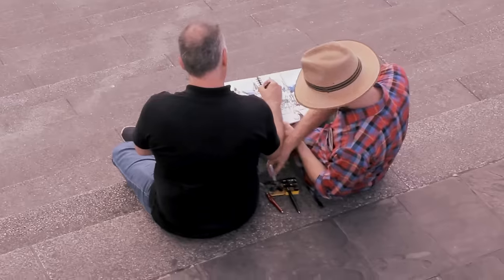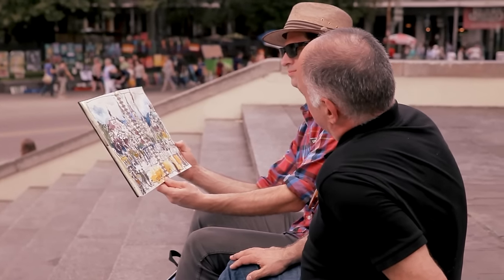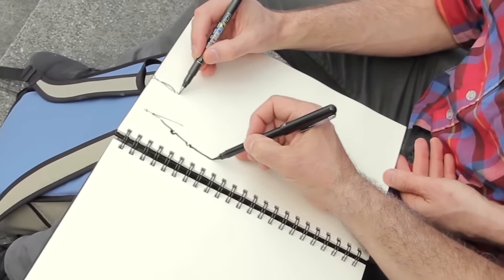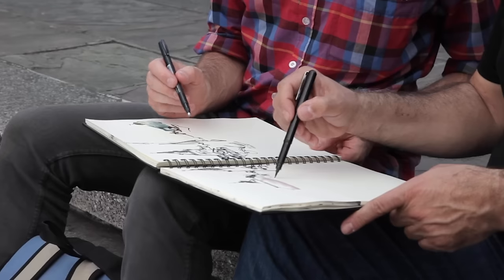A great thing about a sketchbook is you can share it very easily. If you're physically sharing space with someone, they can draw in your sketchbook, you can draw in theirs, or you can pass it around the table. One of my favorite things about getting together with urban sketchers is sitting around having a meal and passing sketchbooks around, looking through each other's work. It's so different from scrolling through social media profiles. The portability of the sketchbook leads to its shareability.